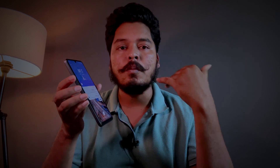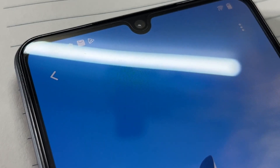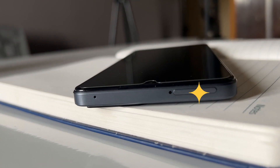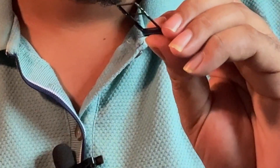Looking at the front, there is a camera and a speaker. The display is 6.3 inches, full HD. There is an inbuilt fingerprint sensor. The SIM tray supports dual SIM cards, and you can use an SD card up to 1TB.